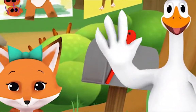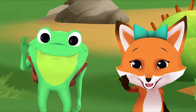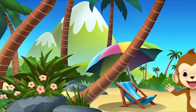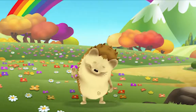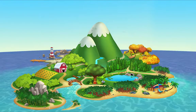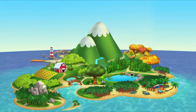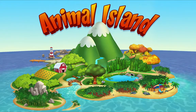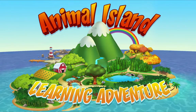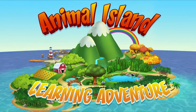We're happy together every day, having adventures as we play. Up in the hills, down on the beach, always a rainbow within reach. On Animal Island, on Animal Island, yeah, on Animal Island, come on.